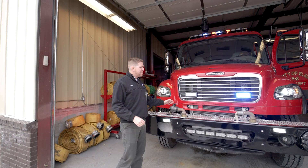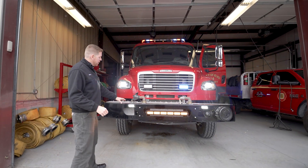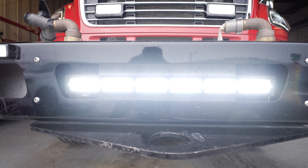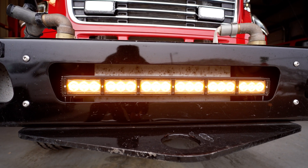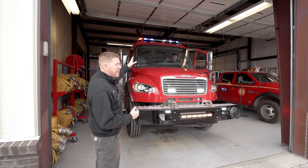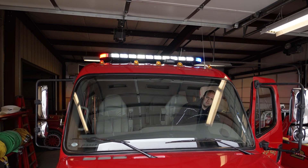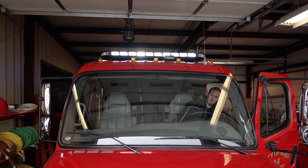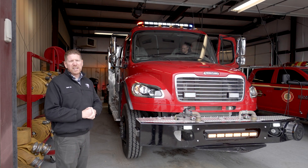Coming around to the front of the Type 3, what we're demonstrating down below is some of our dual mode function. The operator has now engaged the front scene area with the amber override on our TRX 30-inch bar. We've got the Tomar emitter that's externally mounted on this one. The 970 bar also has the ability to override those warning lights to be an additional scene light — this truck can really be a giant flashlight when it's needed.